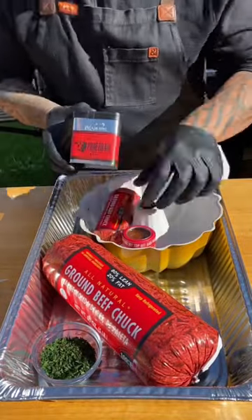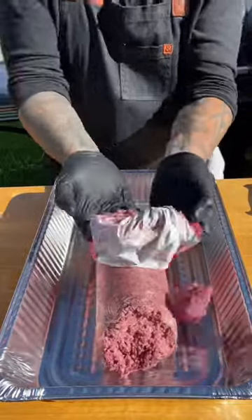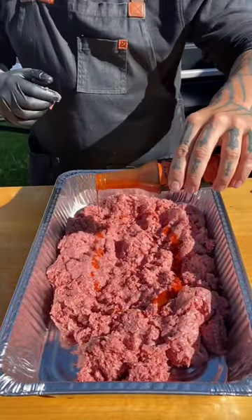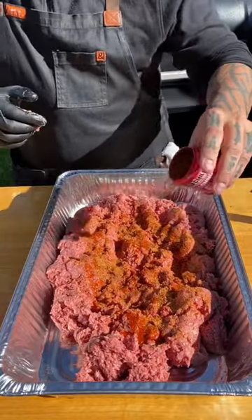Bundt Pan meatloaf on the Traeger using a couple products from Chef Eduardo Garcia. We're going to get this beef ready — we're going to add some Traeger hot sauce, the Traeger prime rib rub, and then Chef Eduardo Garcia's chili seasoning.